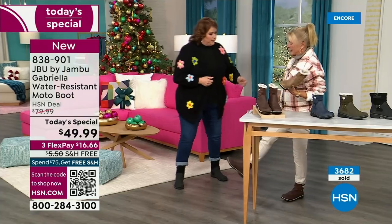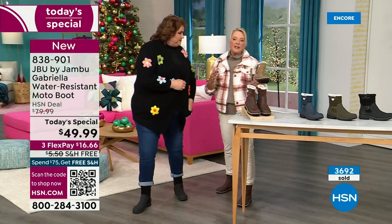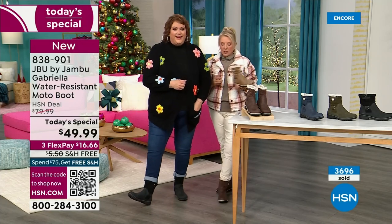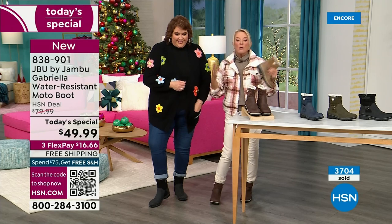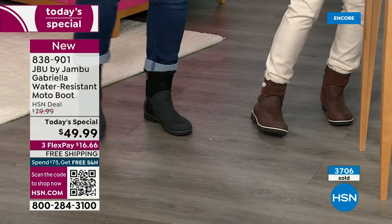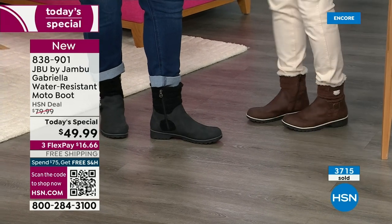A lot of times even with black in the middle of winter you get all the salt on your boots and you get this really weird salt ring. With these, you won't have the salt ring. And if you do, you're just going to brush it off or wipe it off with a damp cloth. You don't have to baby these boots. That is a permanent feature of the water resistance.